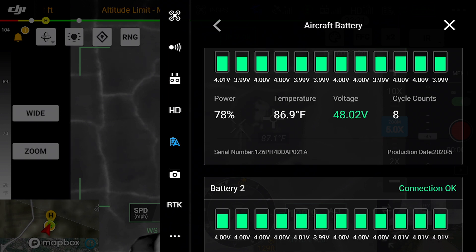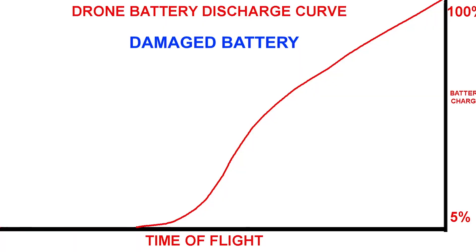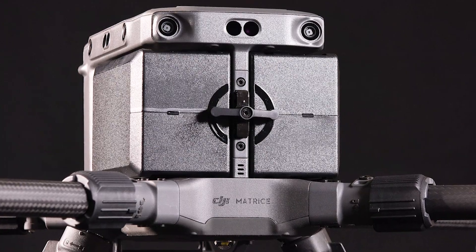Each cell has internal resistance from cell to cell. That internal resistance can change if they're drawn down too low, so it can really damage the battery very quickly. As long as we do everything that we should be doing, this battery can last us for 200 different charges.